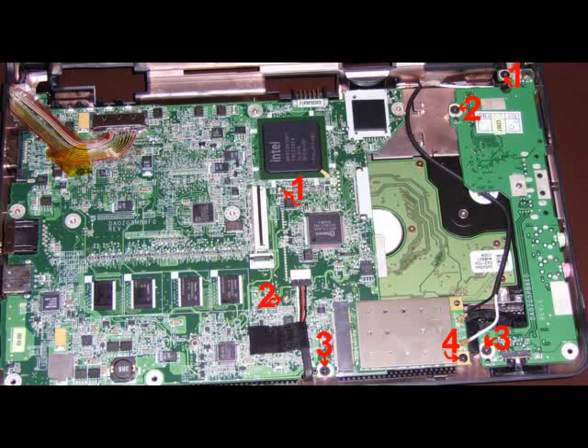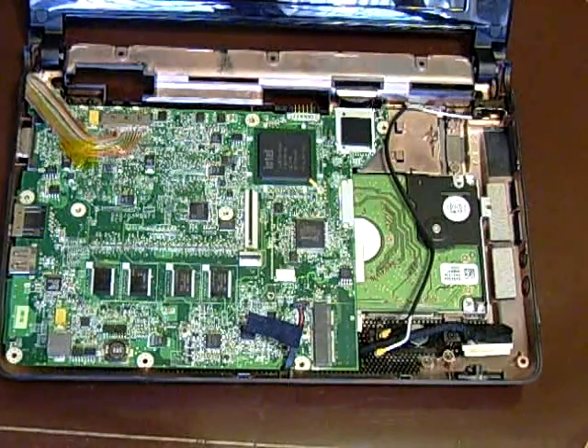Here's a schematic of the main board. Screws 1 and 2 on the main board are small silver ones. The rest are the same size, so you can use them wherever. Just make sure you put them in the right place.